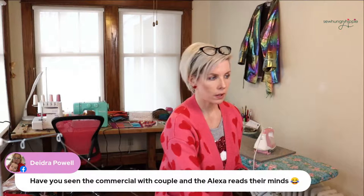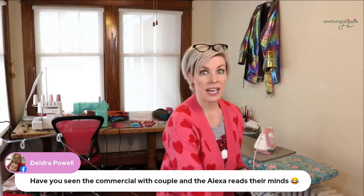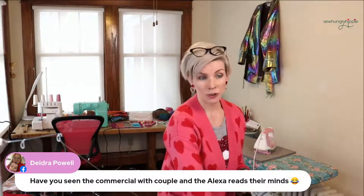Thread and zipper strap should be the same color. Someone asks, have you seen the commercial with the couple and Alexa? Yes — isn't that crazy? I think it's true, it's happening.